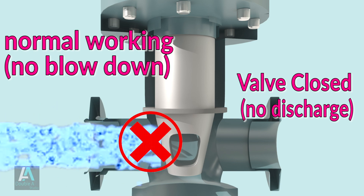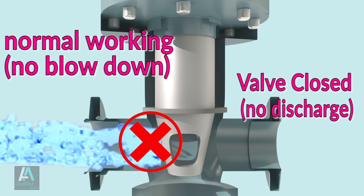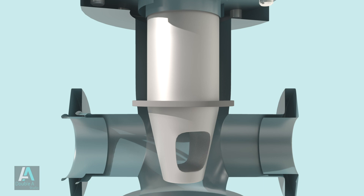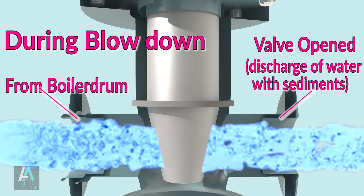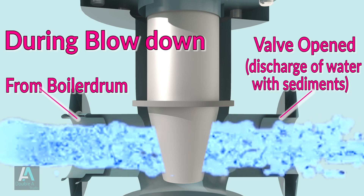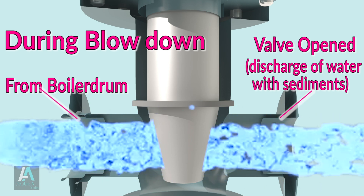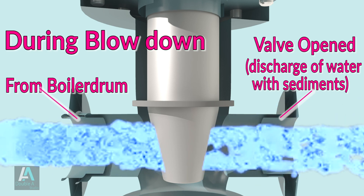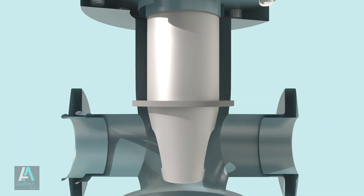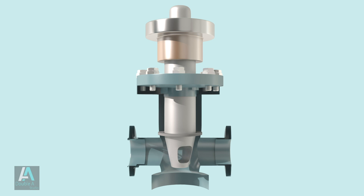In the closed position there is no discharge of water from the boiler. When blowout of sediments is desired under working condition, the plug of the blow-off cork is turned so that the hole in the plug comes in line with the outlet pipe. Water from the boiler rushes out from the bottom of the drum, removing sediments, scale and other deposits. After the required blowout, discharge is stopped by turning the plug back to its previous position.